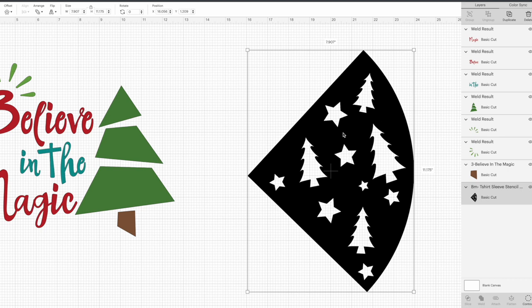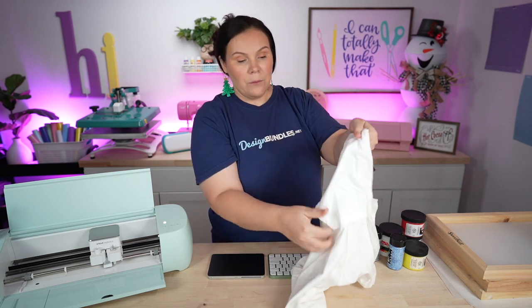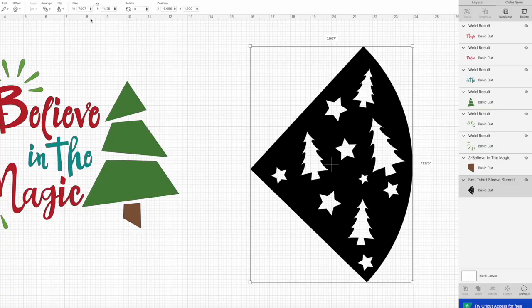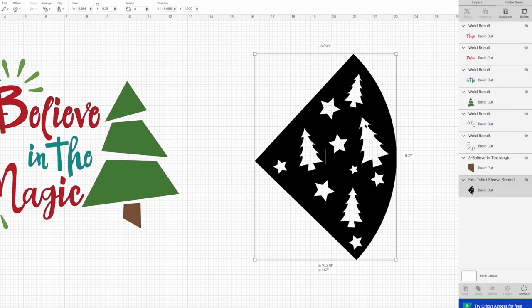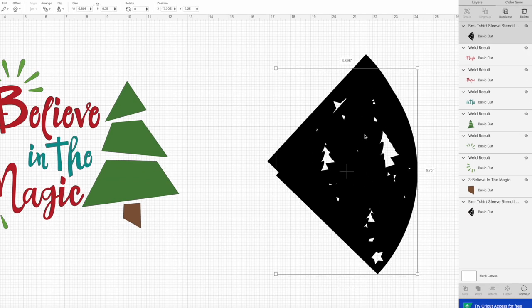We're going to size this one down. I'll take my t-shirt and measure — that curved part is going to be right here — and I got about nine and a half inches. So depending on the size of your t-shirt, your sleeves are going to be different, whether you're using a youth or whatever. I'm going to go ahead and size the height to 9.75 to give me a little bit of overage. Then I'm going to duplicate it so I cut it out twice with cardstock. That one's ready and out of the way.